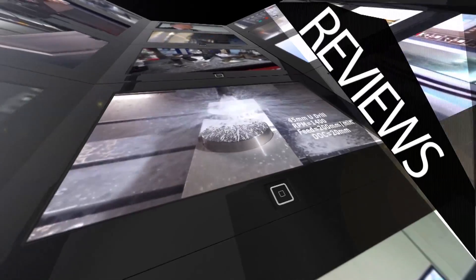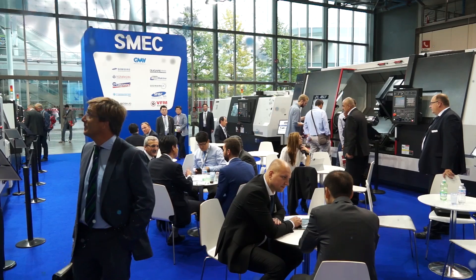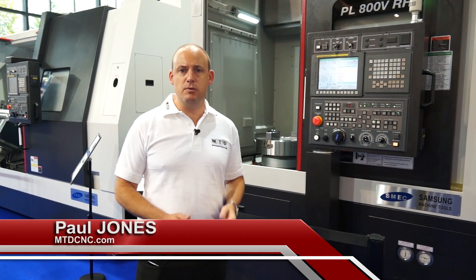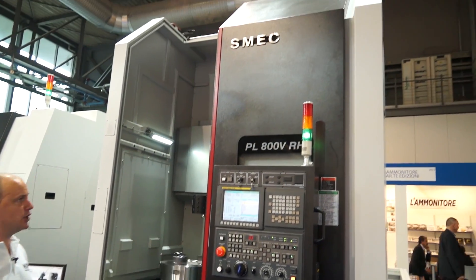MTD CNC, bringing you the latest engineering news, reviews, events and special offers via video media. Samsung is a household name for many things and that includes machine tools. I'm here at EMO 2015 in Milan, on the Samsung stand, and I'm going to have a quick walk around and look at all the machines that they're showing.